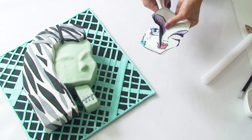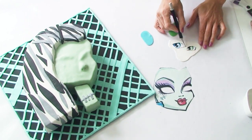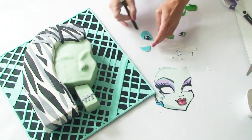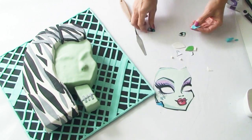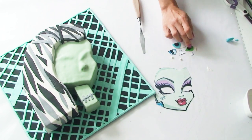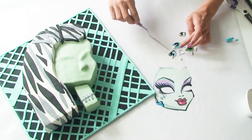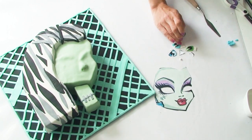To create Frankie's eyes I'm going to cut them out of the template and then using my white, green and blue fondant I'm going to cut out the white sections as well as the blue and green of her eyes. Once I've attached the coloured sections to the white fondant I'm going to add her pupils, which I've made out of two round balls of black fondant, and of course the white reflections in her eyes — adding two little white balls and two little triangles to the edges of her eyes.